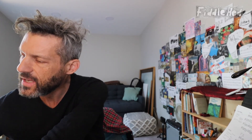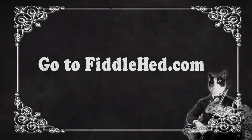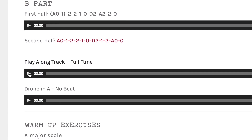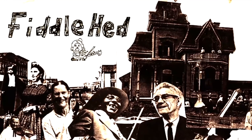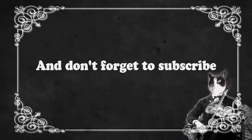Do you have any follow-up on that, Hank? No, that was the only one. Well, thanks for playing and for asking your question — we've traded emails for a while so it's great to talk to you. Go to fiddlehead.com for a progressive step-by-step course outline, color-coded tabs, play-along tracks, sheet music, and much more. Thanks for watching, and don't forget to subscribe!